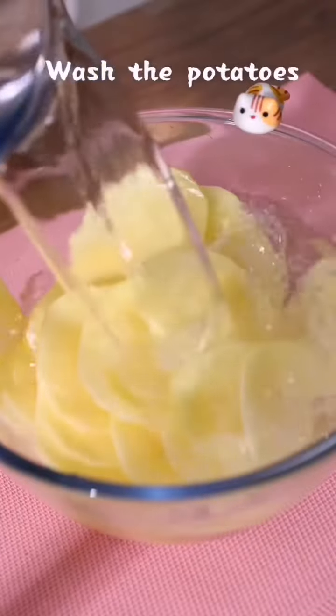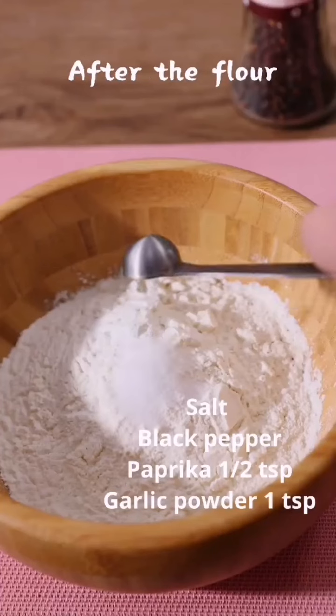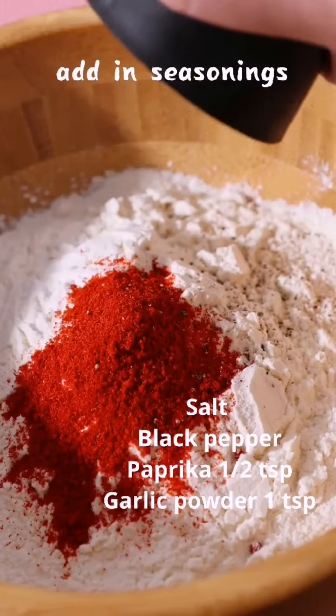Wash the potatoes and remove the starch. Then I'll be making the important batter. After the flour, adding seasonings.